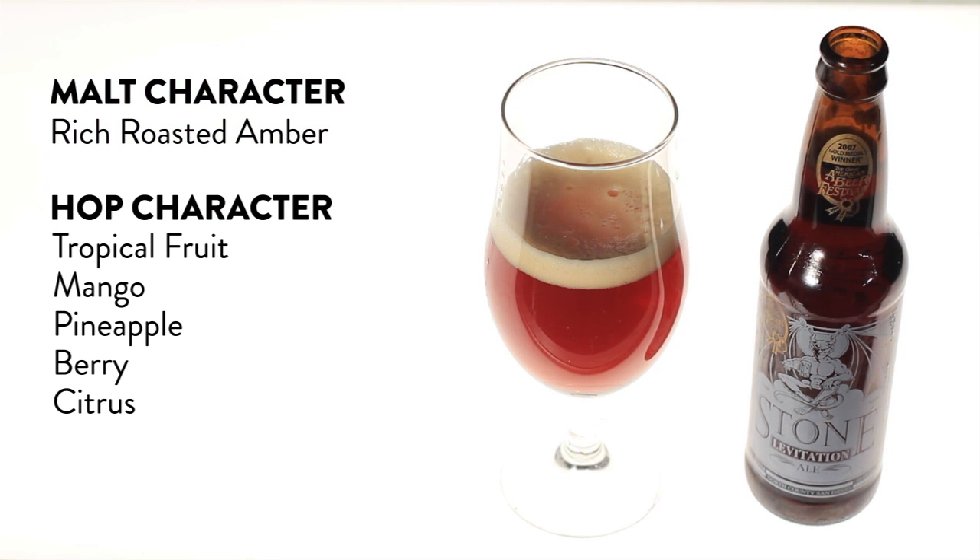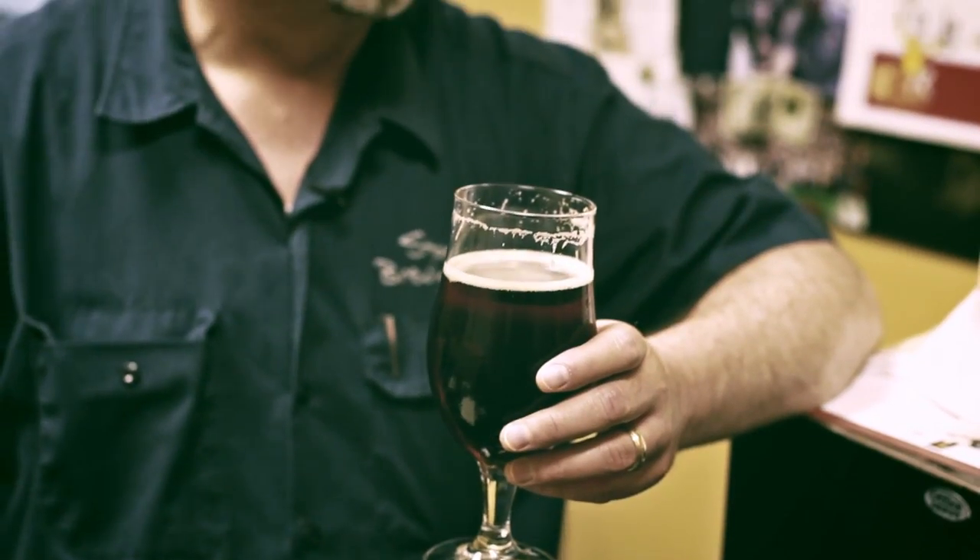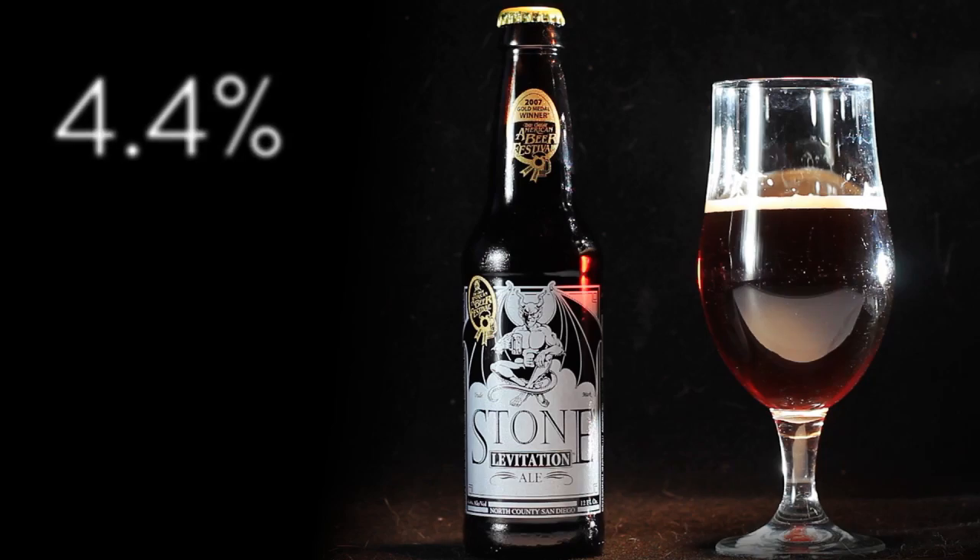Brewing a low alcohol beer that has a lot of flavor in it is a challenge. Usually the beer is going to taste somewhat watery if it's below four and a half percent alcohol. I think we've developed this one nicely — it took several tries, we went through several versions of this before we settled on this one.